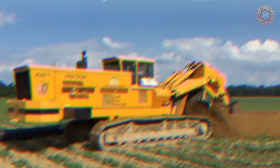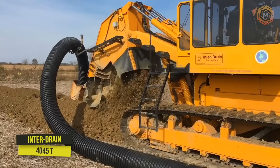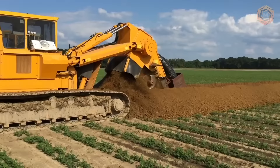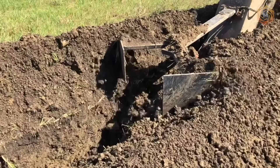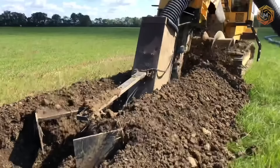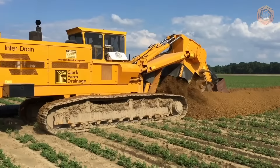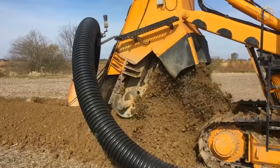The 4045 T-Series Chain Trencher from Interdrain can easily handle laying a 15-inch Clark Farm Drainage Flexible Agricultural Slab. The machine is also equipped with GPS auto-grating, which is a huge advantage in this kind of work.